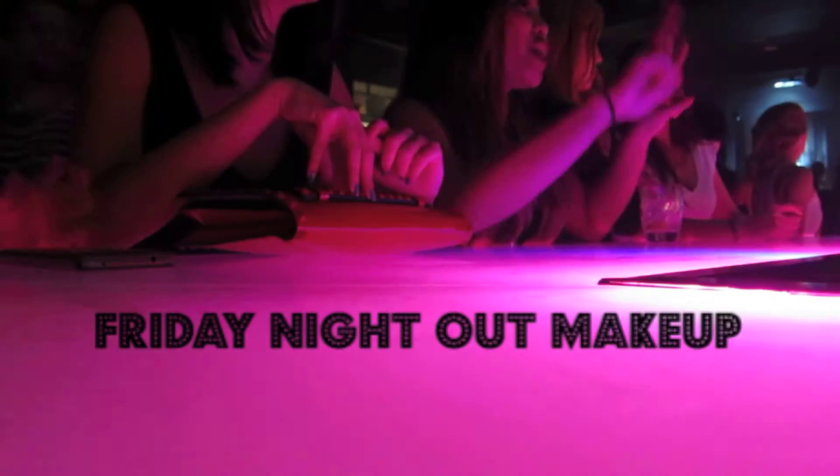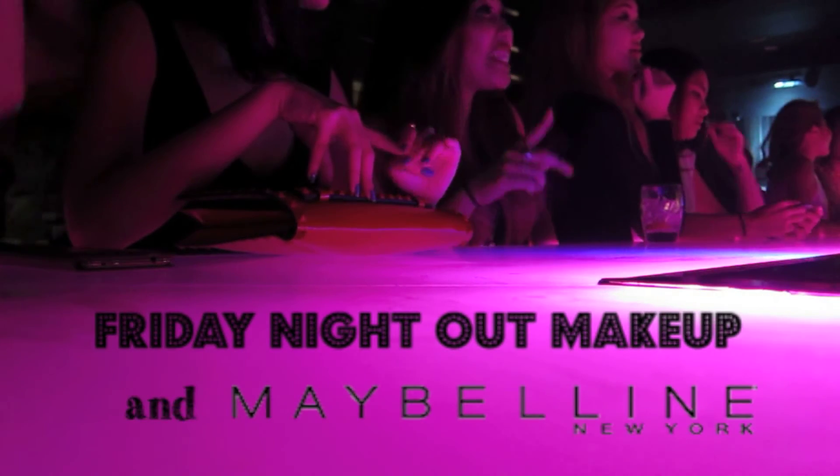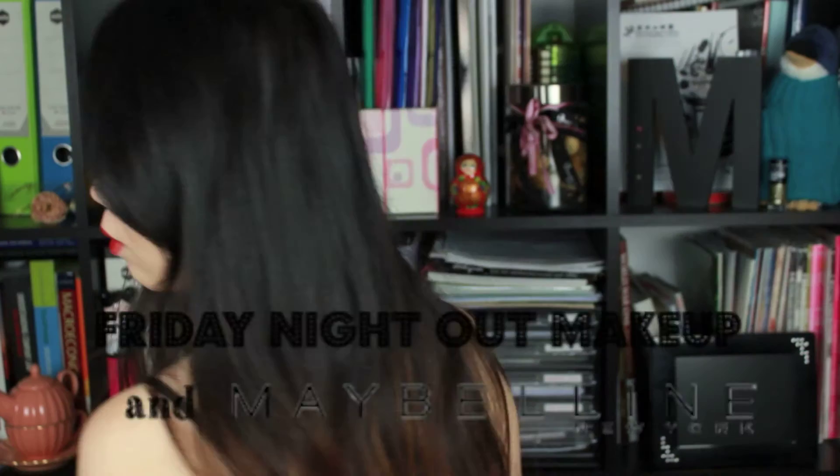Oh, it's the party! Hey, happy Friday! Let's get ready with me using Maybelline products. This look was really simple to achieve, and the best part of all — brushes are optional.